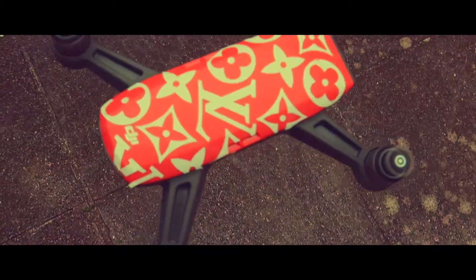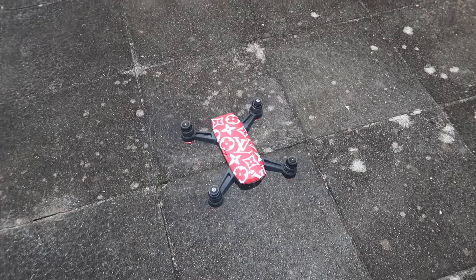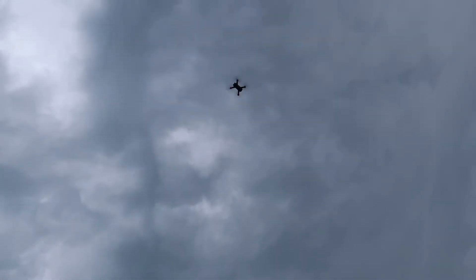So guys, as you just saw, I just started off the drone, and look how cool he looks when he's in the air. And he's gone.